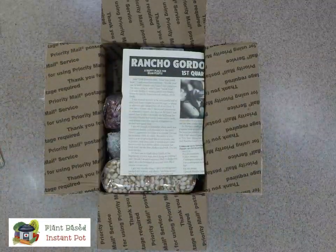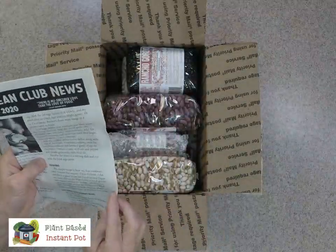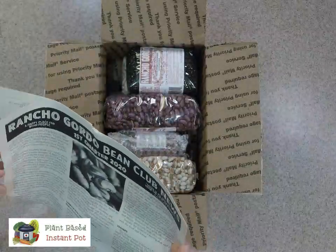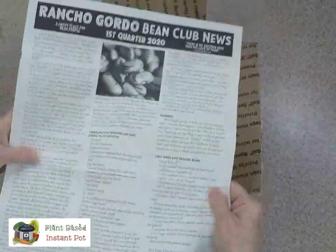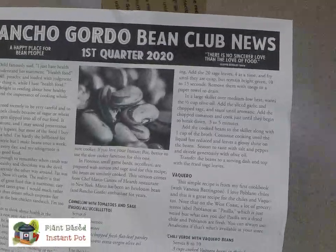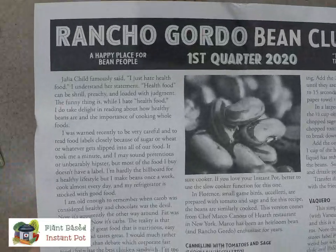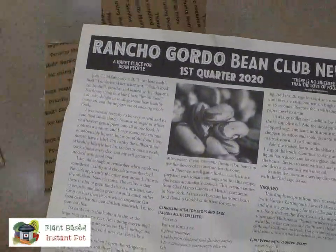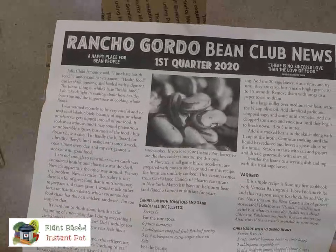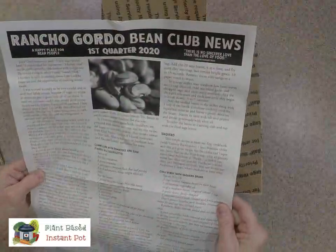There's a little bit of recyclable brown paper and they have a newsletter. We get it per quarter. A happy place for bean people is Rancho Gordo — is that not the cutest thing? Brenda, you're totally a bean geek, and that's one of the things I love about you.